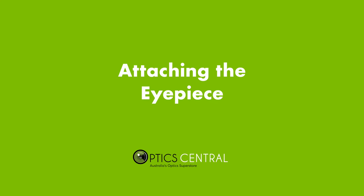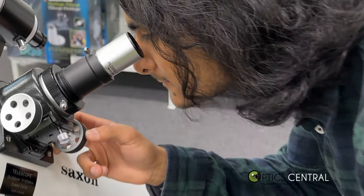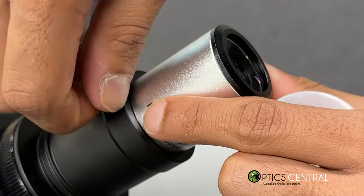The eyepiece is the piece you'll be looking through to observe the objects in the sky. Select the eyepiece that best suits your needs and attach it to the focuser on the back of the telescope tube. Make sure it is securely attached and aligned.